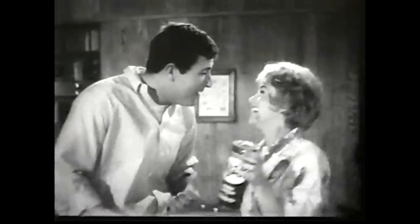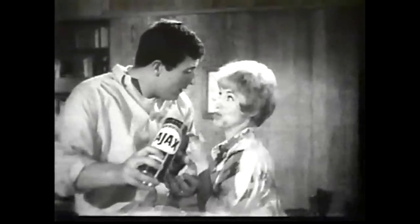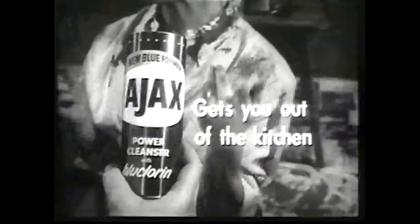You clean the kitchen sink! Honey, all I did was use new blue Ajax cleanser — get you out of the kitchen fast. Look, pot marks take the time. Even steel wool can't do the job.